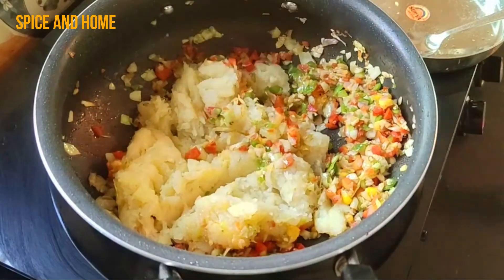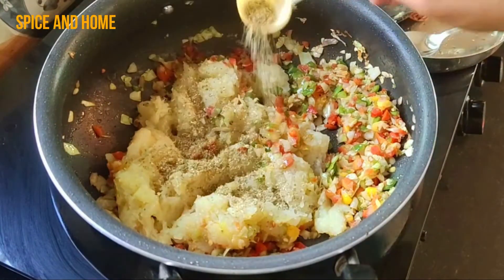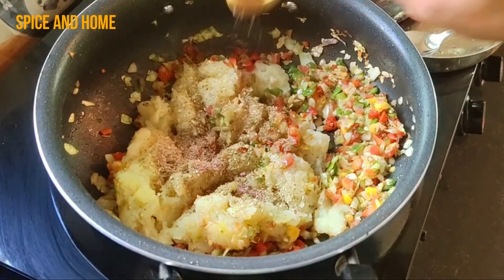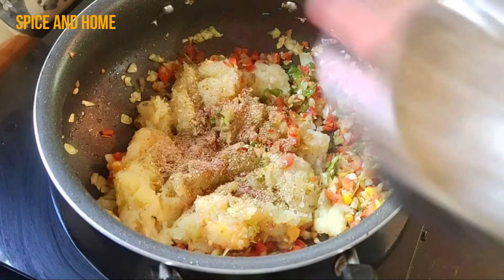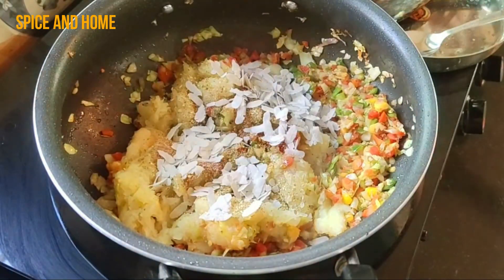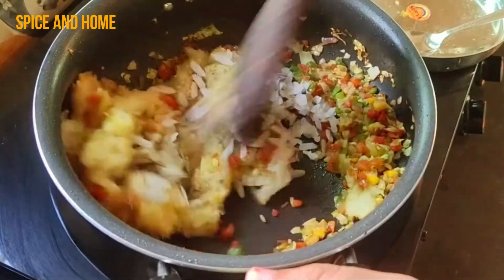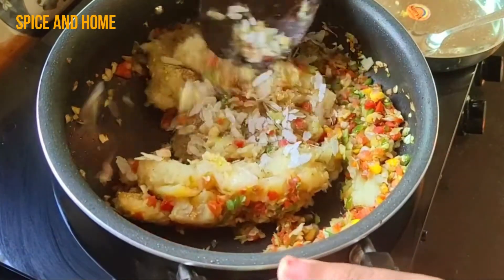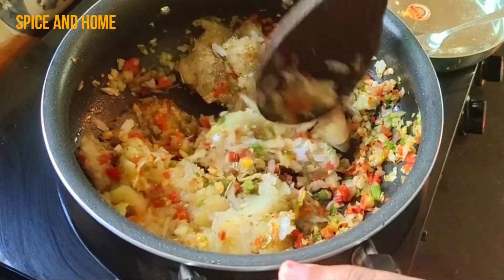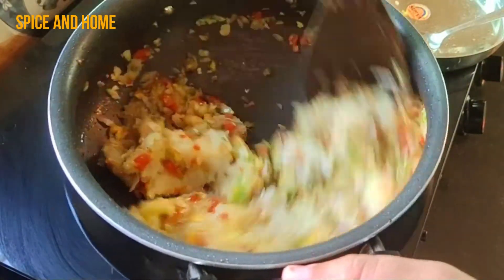I have added 1 teaspoon of garlic powder — this is a very important ingredient. It will help bind the potato mixture. I will also add some flour, because the moisture in the potatoes and vegetables will absorb the flour, and the flour will give a good binding.